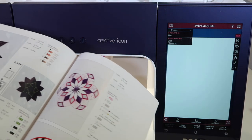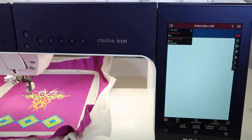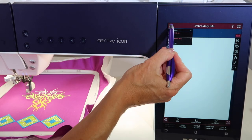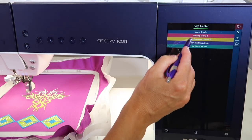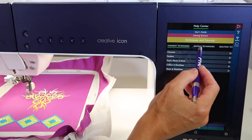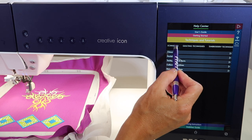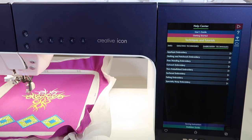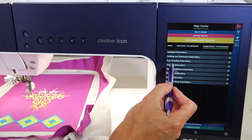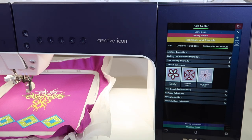Instead of trying to figure out which design in here is cutwork, the easiest way to do it is to come up to the information area — the help center. Go to Technique and Tutorials. Here is where you'll see garment techniques, sewing techniques, quilting techniques, and all the way at the end, embroidery techniques. Choose that first, then come down to cutwork embroidery.